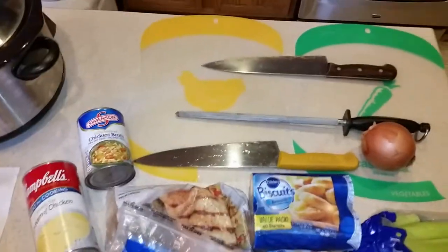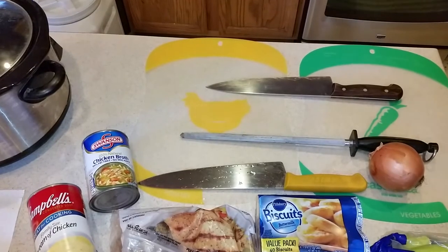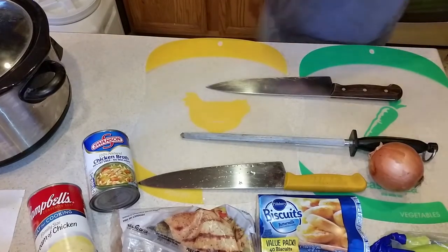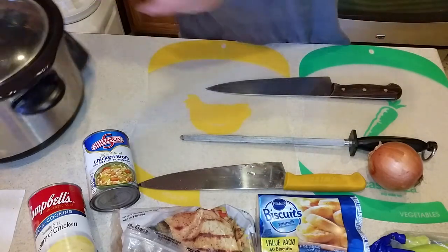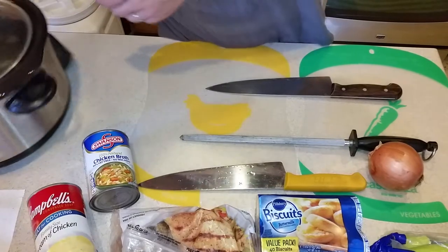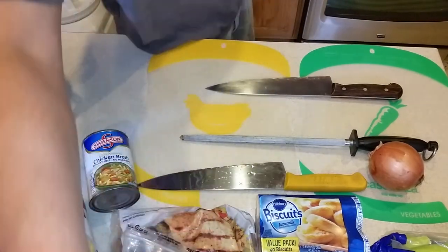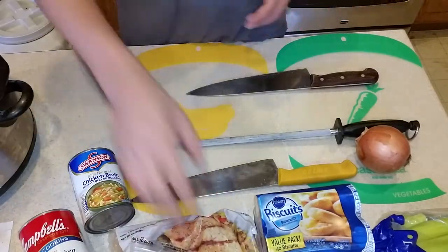What I'm gonna make today is chicken and dumplings. It's a crock pot meal but I don't feel like using the crock pot like I always do. I'm gonna use my Dutch oven which is over there that I just re-seasoned.